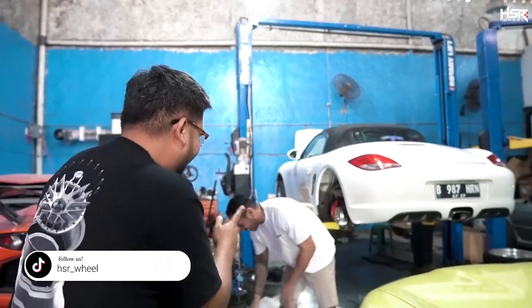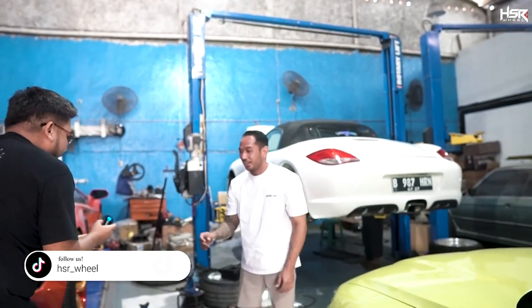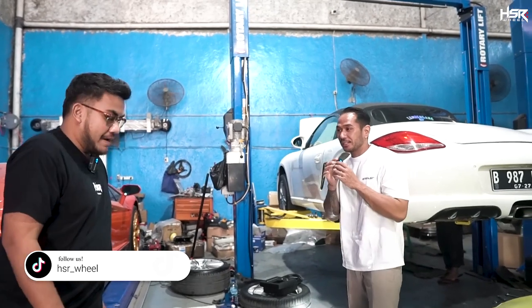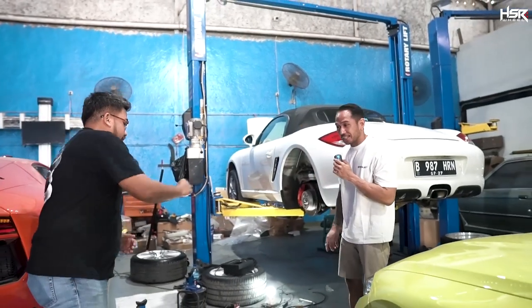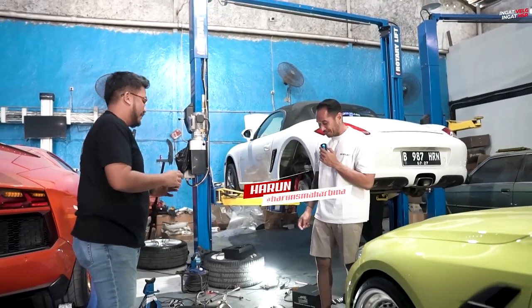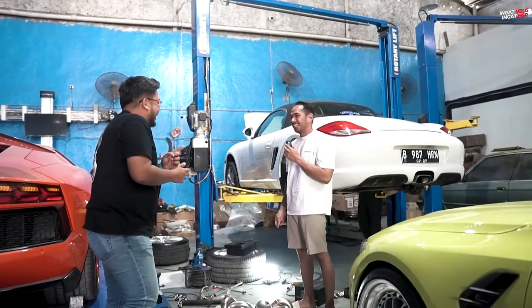Ini udah ada Mas Harun nih guys. Nih kita pasang dulu. Halo, Om Sultan, apa kabar? Baik Mas. Sorry nganggu nih, gue datang ke sini. Nggak apa-apa. Pengen ngeliat Porsche sama Mas Harun juga nih ya.